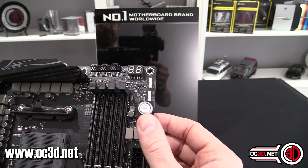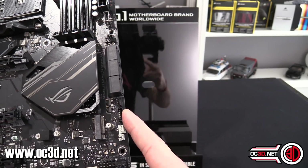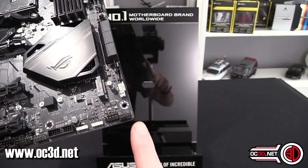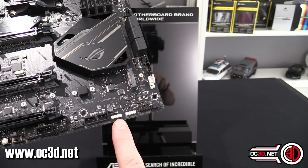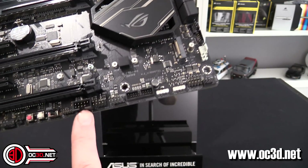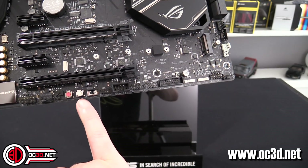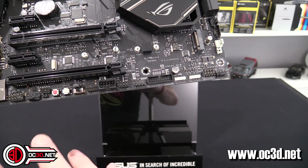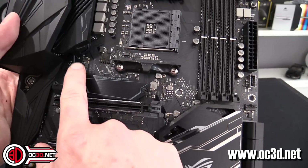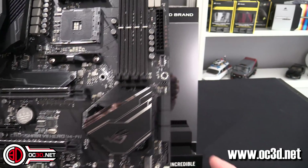You get power and reset buttons on-board, USB 3.1 down here, another fan header, the ACES fan extension, and a water cooling zone where you can monitor inlet/outlet temps and flow rate. There's another fan header, RGB and addressable RGB headers, USB 3, USB 2, the ROG Connect button, safe boot and retry buttons, a slow mode switch for serious overclockers, and thermal sensor connectors.